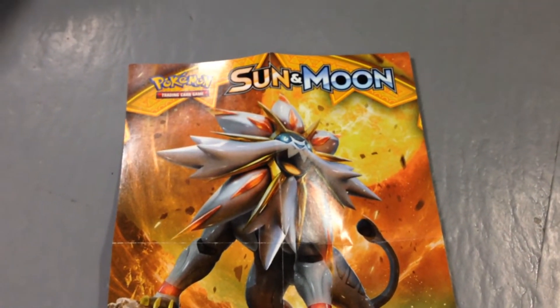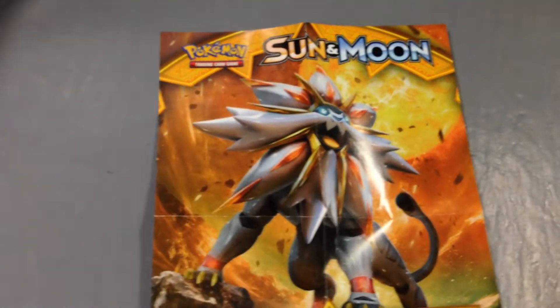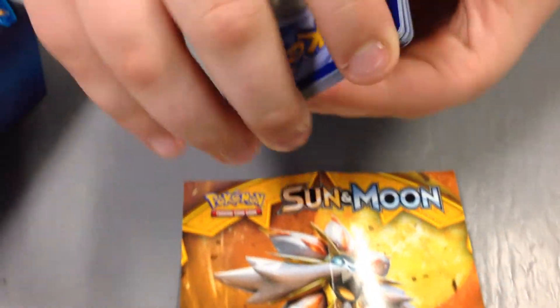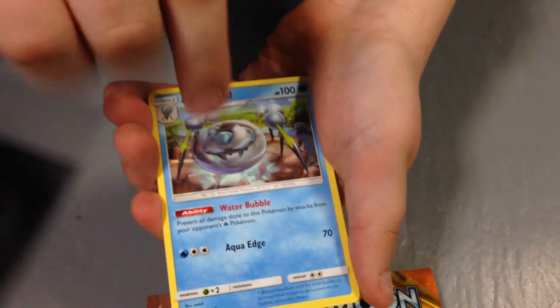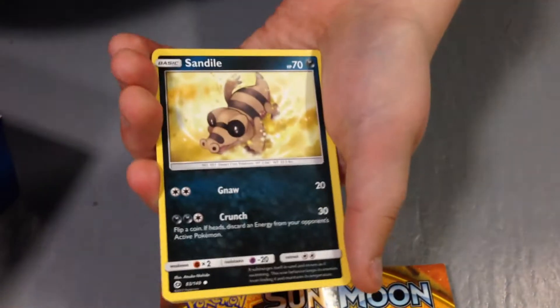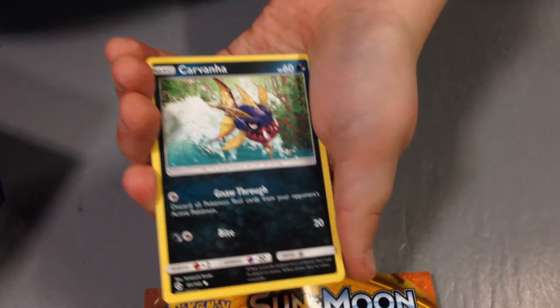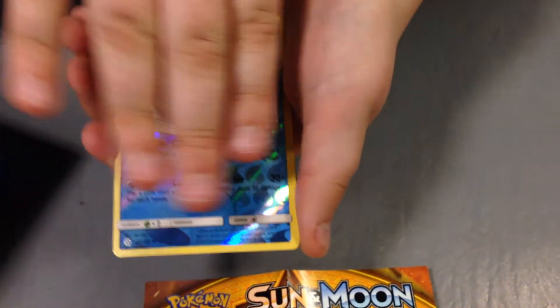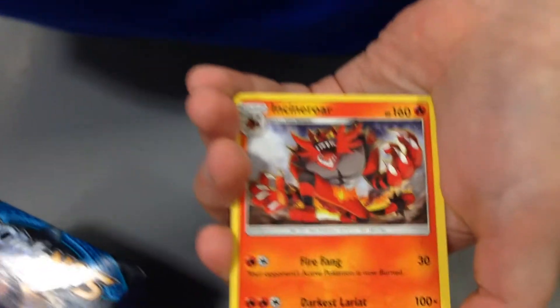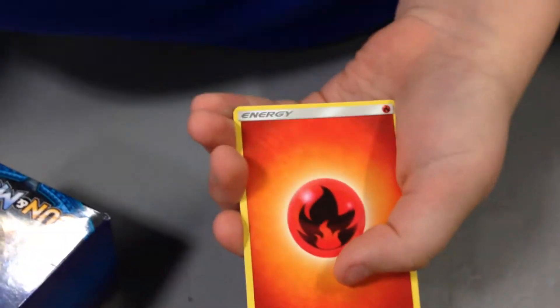Next we have Decidueye, which by the way is the starter I chose — pretty cool. Two-three from the back. We have a Golbat, Professor Kukui, a Snubbull, Sandile, Pikipek, Carnival, Torracat — and oh my god guys, I got an Incineroar holo! Look at that, that's awesome! And an energy. Incineroar! Oh yeah, I forgot to get the holo for a recap — never mind, we don't need it.